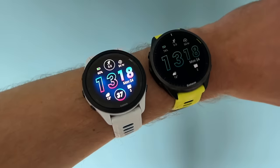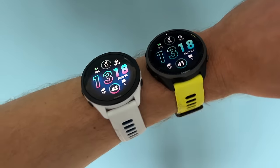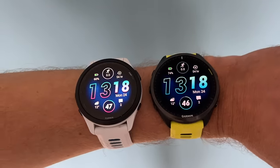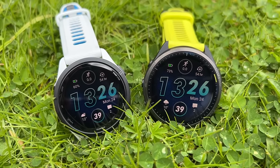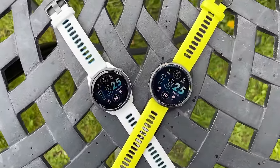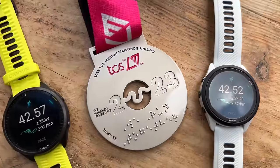As well as testing the 965 and 265 individually for full reviews, I've been wearing both at the same time over the past week to ten days to compare battery life, GPS performance, and more. There are a lot of similarities. The 965 has a slightly nicer design with a better bezel, but it's a bit of a wash overall — both are very nice looking watches. GPS accuracy has really been a wash too. I used both at the London Marathon and it was very close throughout the entire race; the tracks overlay each other most of the time.